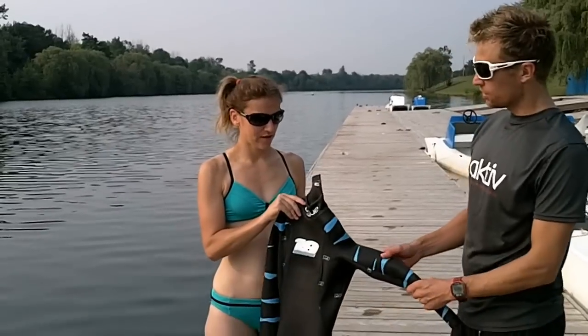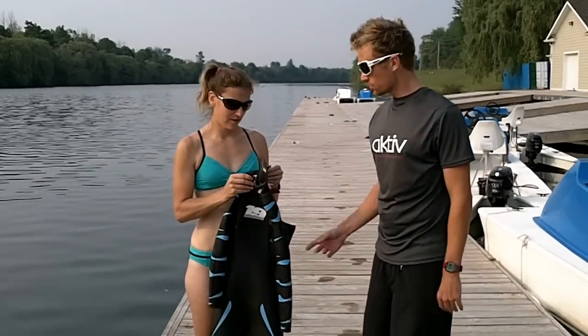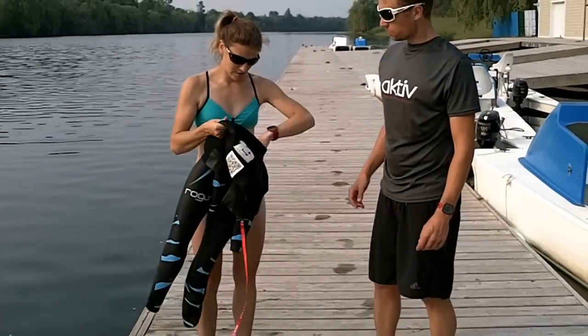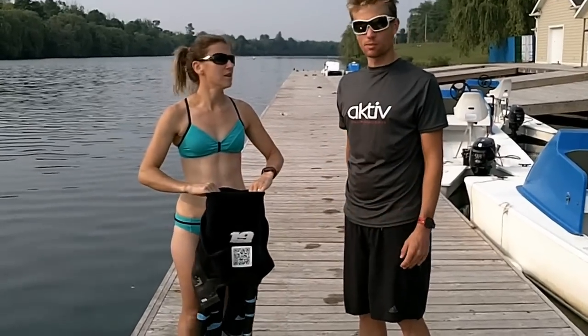When you start with your wetsuit, the first thing you want to do is peel it open like a pair of jeans. So I'll let Barb peel that open. Peel open the upper body so now you can hold the lower body of the suit like a pair of jeans.